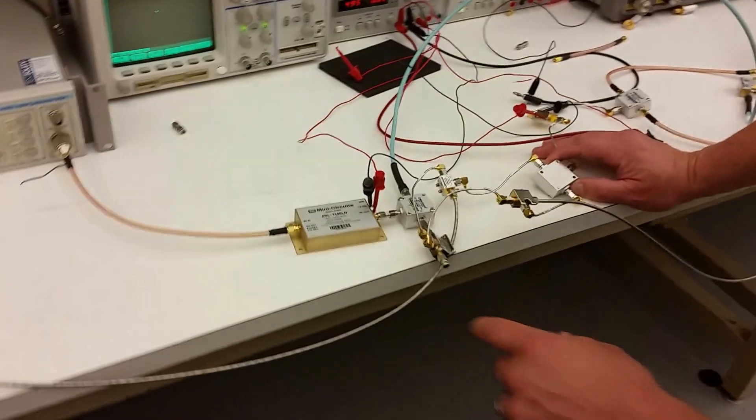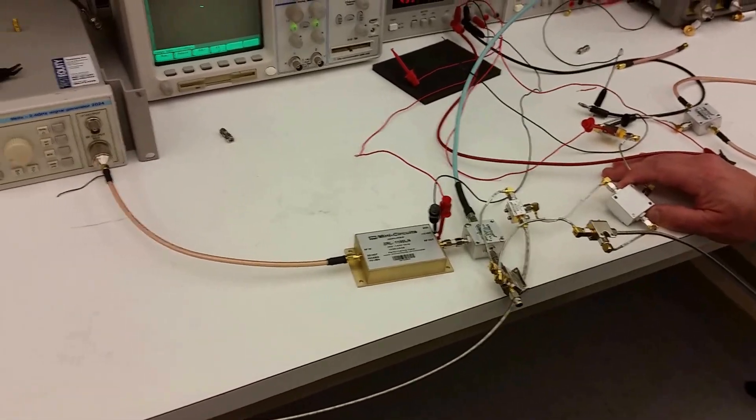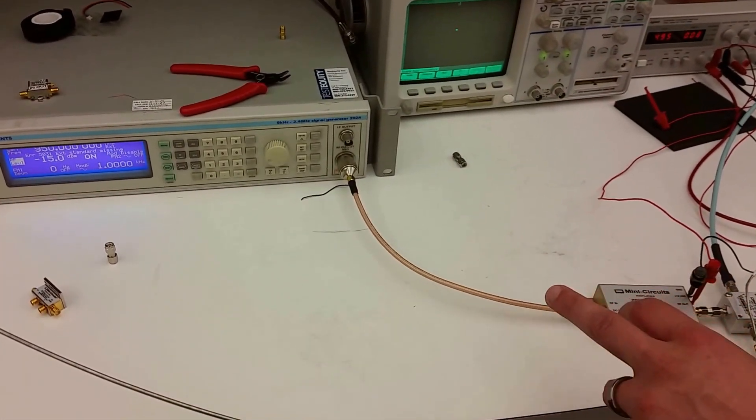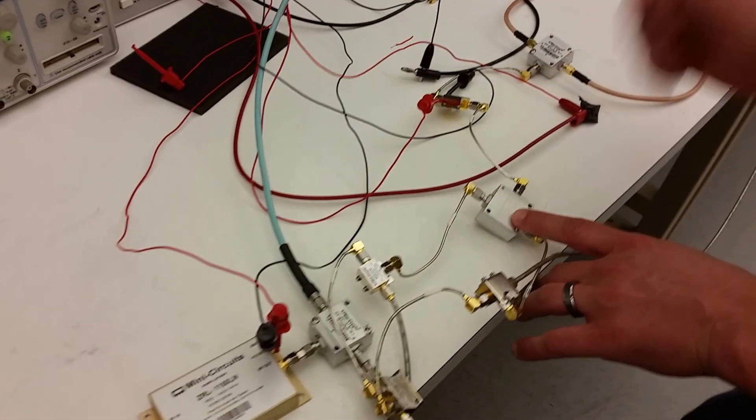This is Ham TX. We build our transmitter using the Mini Circuits components. We have our signal generator where we're amplifying the signal going into the splitter. We have it phase locked to the receiver.